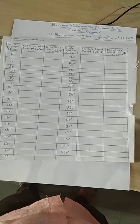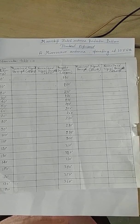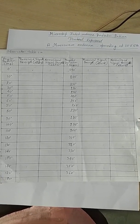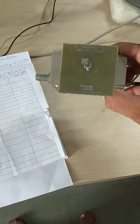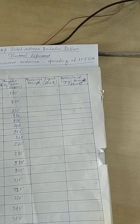We are going to explain the Micro-Strip Patch Antenna Radiation Pattern Practical Experiment. At our lab, the Micro-Strip Patch Antenna is manufactured by the Amitech company and the antenna is operating at the frequency of 10.5 gigahertz.